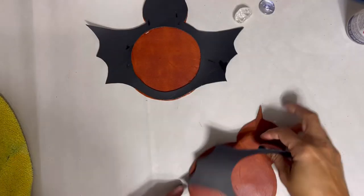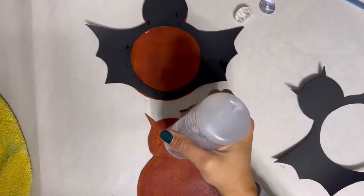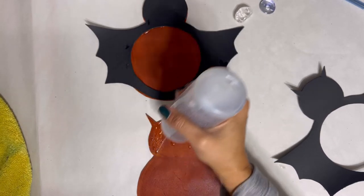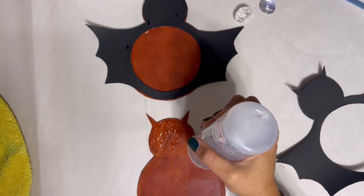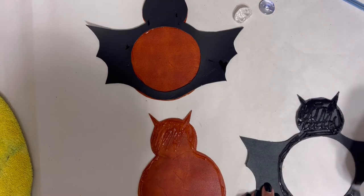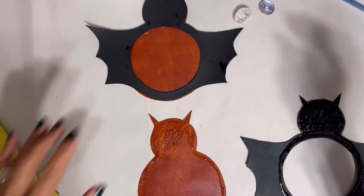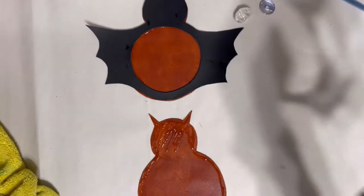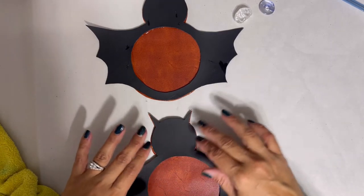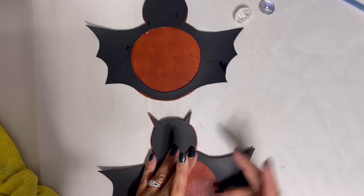Now let's do some machine sewing. For this bat I decided to try fabric tack, which is a fabric glue. Apply it on the sanded pieces at the head and around the edge of the body, just like we did with the contact cement. This stuff takes much longer to get tacky, so definitely wait for it, then attach it to the brown piece — overlaying both pieces so they match up at the ears and around the head.